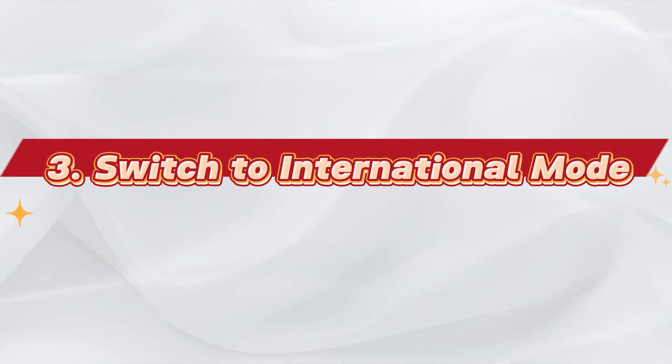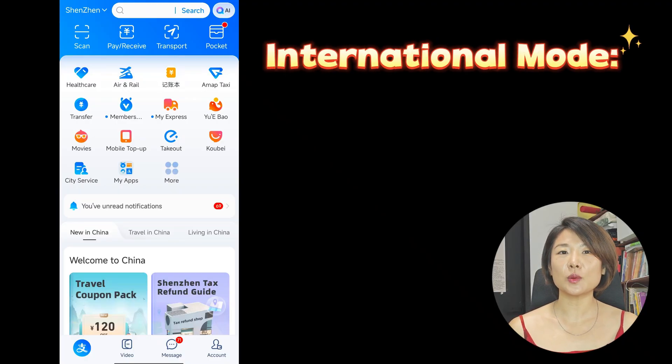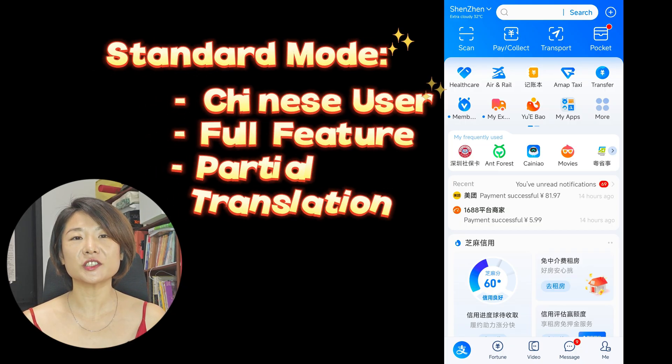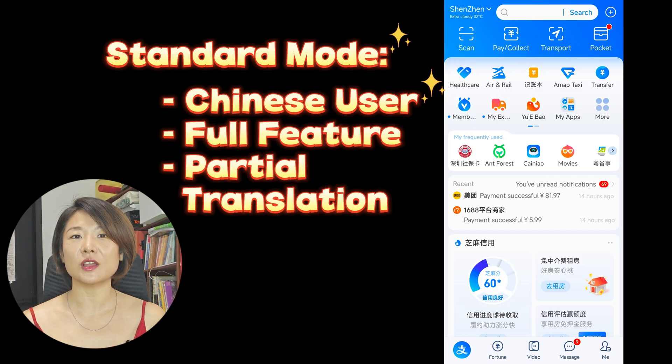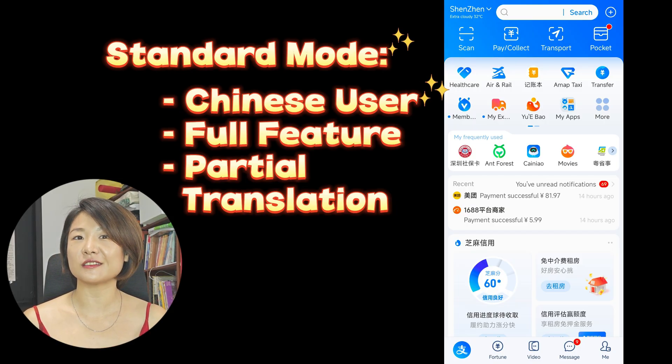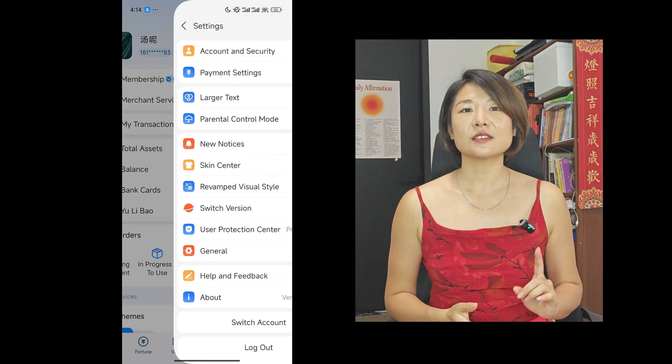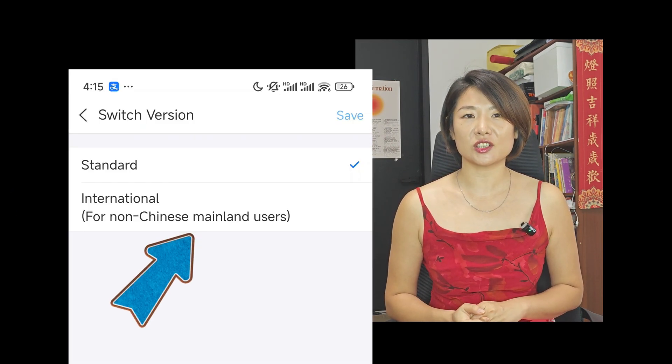Foreigners get stuck on Alipay all the time. Watch this step carefully and you will set it up in minutes. Alipay actually offers two different modes. International mode is a simplified version suited for foreigners. The standard mode is a full-featured app for Chinese users with more functions that foreigners don't need. To switch, tap Me, the gear icon, Switch Versions, and choose International.